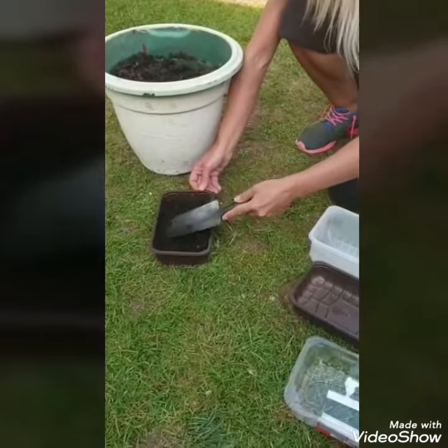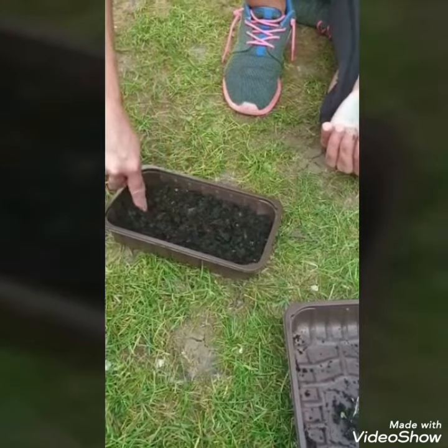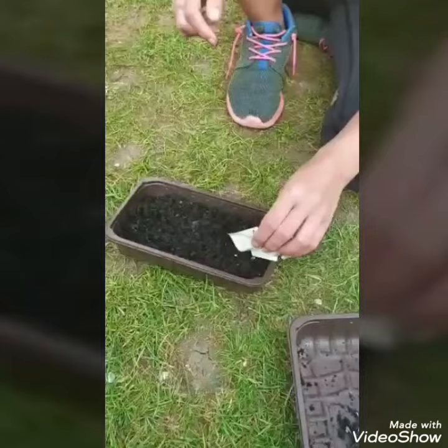Step four: place your soil into your containers. Step five: make a thin line down the centre of the soil, sprinkle your seeds, cover with a thin layer of soil, and keep moist by frequently watering.